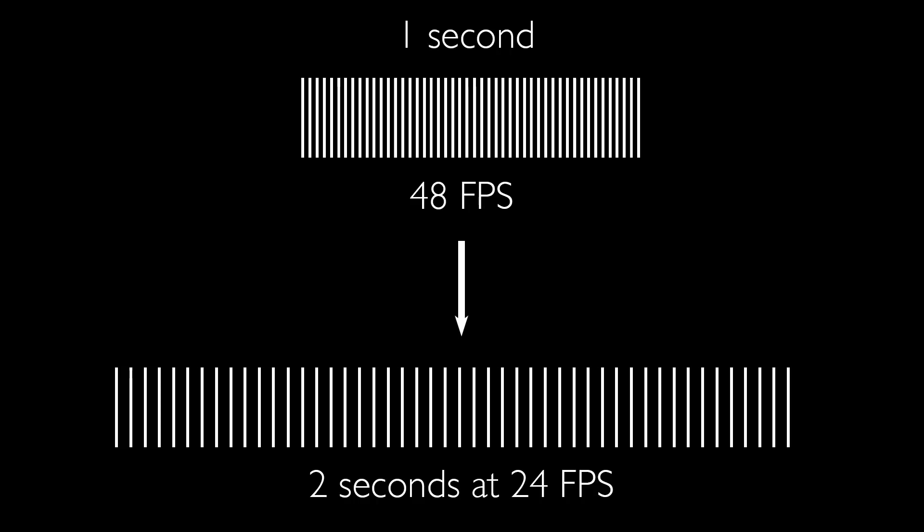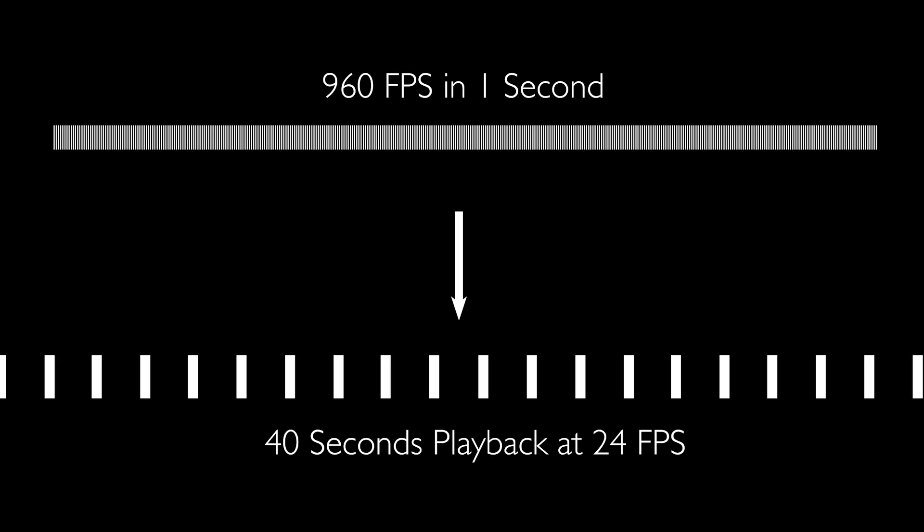If you shoot 48 frames per second but still play that back at 24 frames per second, you're seeing it at half the speed it really happened, because you're spacing out those frames over more time. Now to take it to an extreme — shooting at 240 frames per second is 10 times the frames, so you're shooting 10 times slow motion. Those 240 frames played back at 24fps will play back for 10 seconds what you captured in one second. On this Phantom, shooting as high as 960 frames per second is 40 times slow motion — an action that took one second real time will play back for 40 seconds.